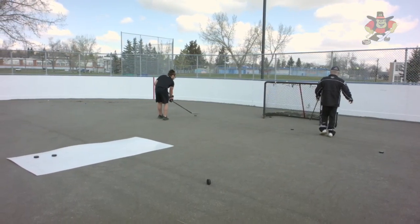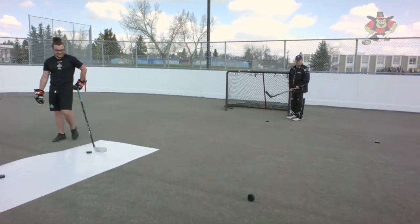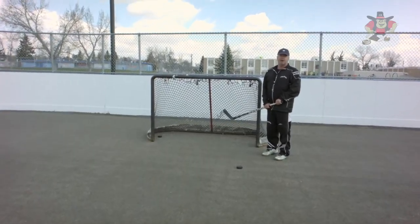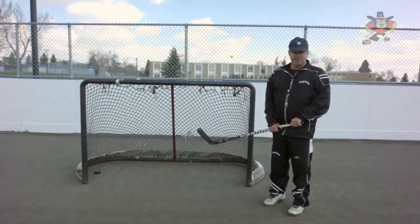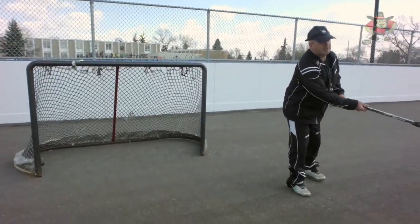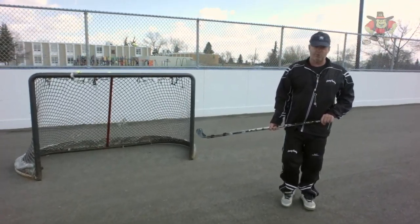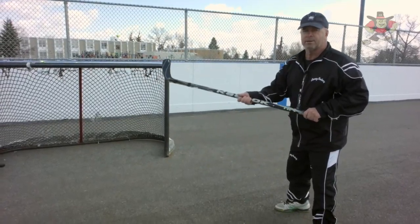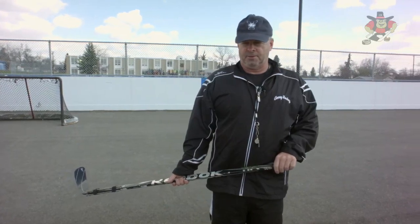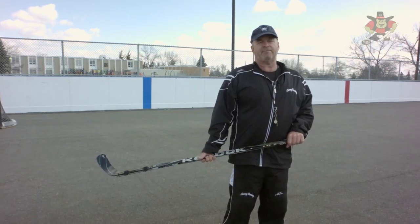Every kid wants to raise the puck, but most goals are scored on the ice. Don't worry about raising the puck — learn to shoot hard and low, because that's where goals are scored. Hard and low, and if you don't score, your winger sitting there gets a rebound. Another thing I like is a good grunt — shoot, intimidate, put everything you have into that puck, but put it where you want it.